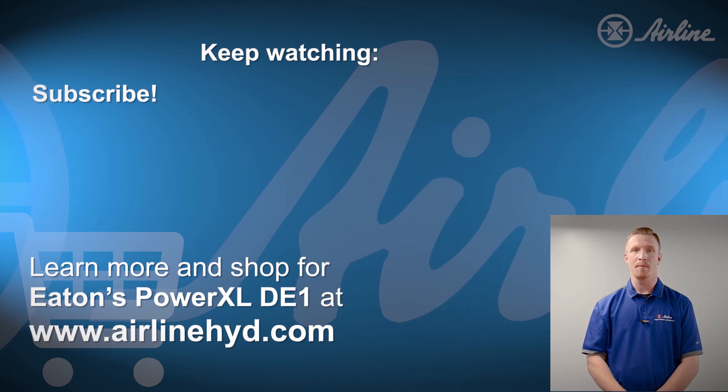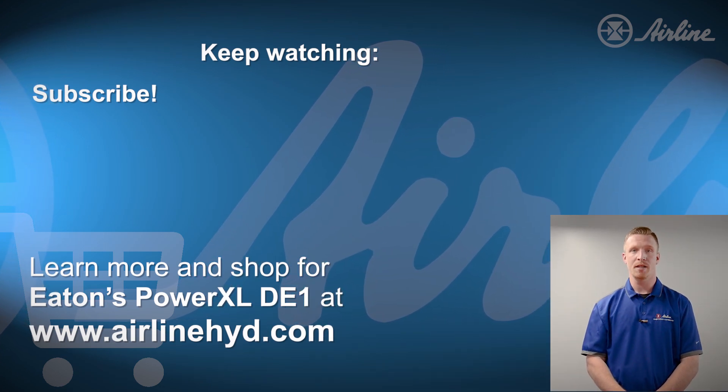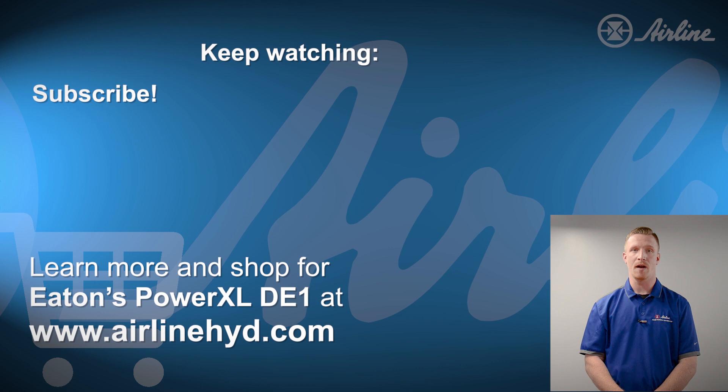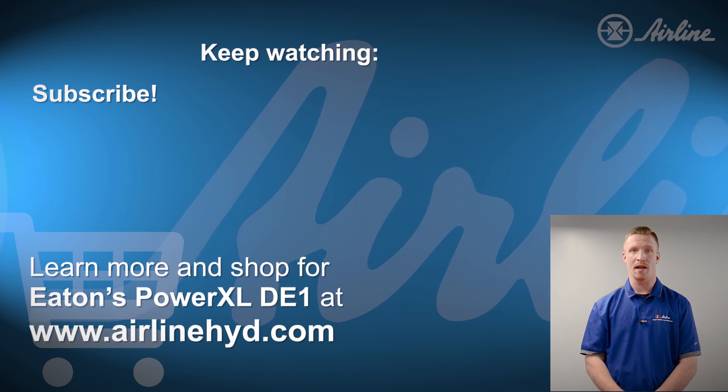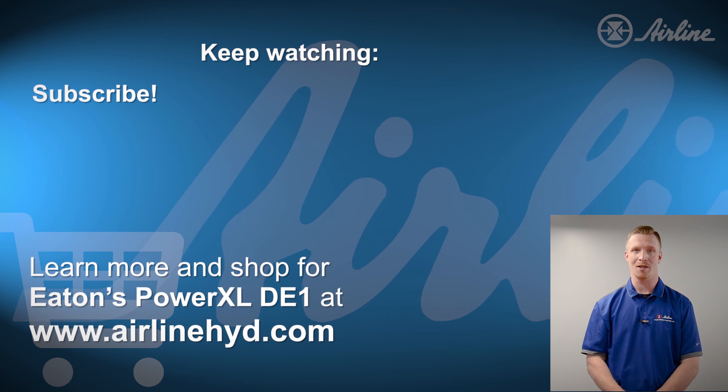So if you're looking for a simple solution for advanced starter applications with multi-speed capabilities, the Eaton DE-1 is perfect for you. If you liked this video, be sure to subscribe to Airlines' YouTube channel, and please visit Airlines' website where you can find the DE-1 and other products available for easy ordering and fast delivery. Thanks for watching.